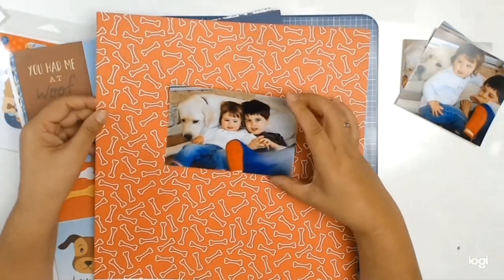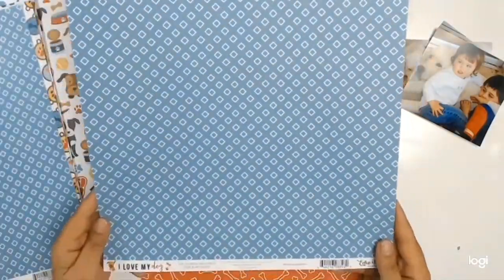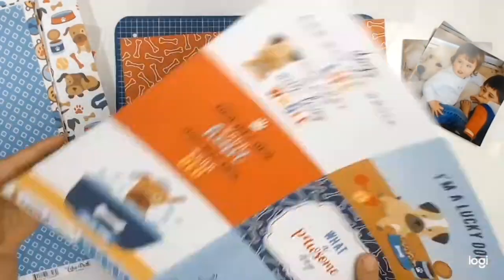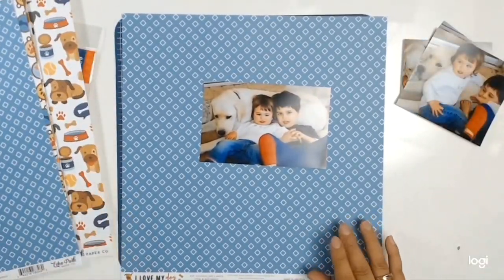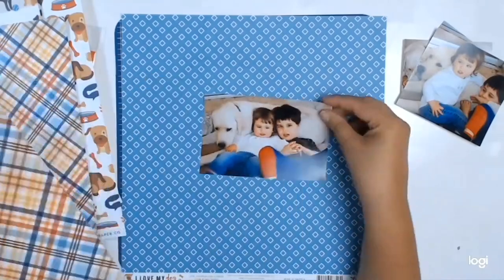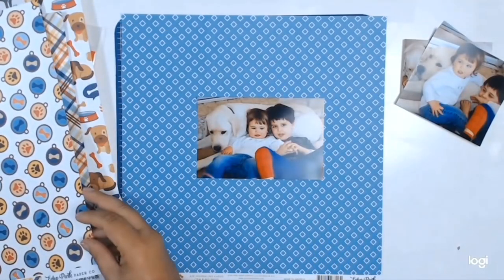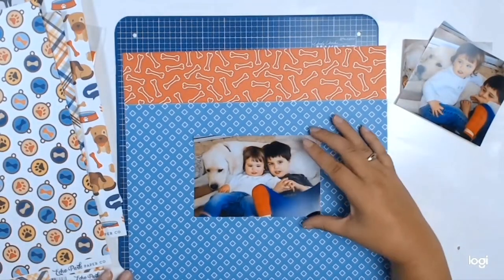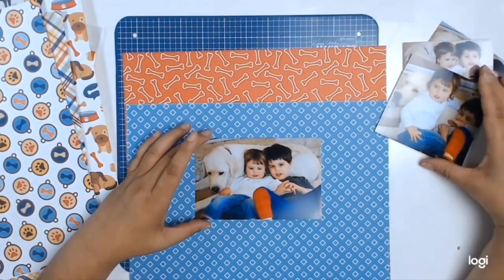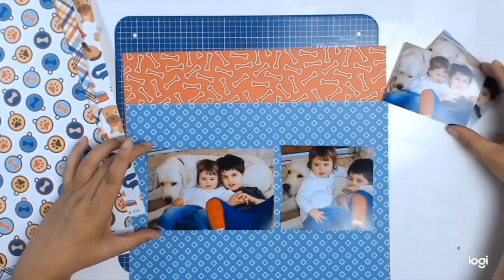With Orlando, Snowy has more of what I would call a brotherly relationship — they play together, they enjoy each other's company, they get into trouble together. But with Victoria, he has taken on a more protective role. I keep saying to myself that he acts more like a parent with Victoria, and there are times when she's being naughty and in trouble, he will actually come and stand between her and me.